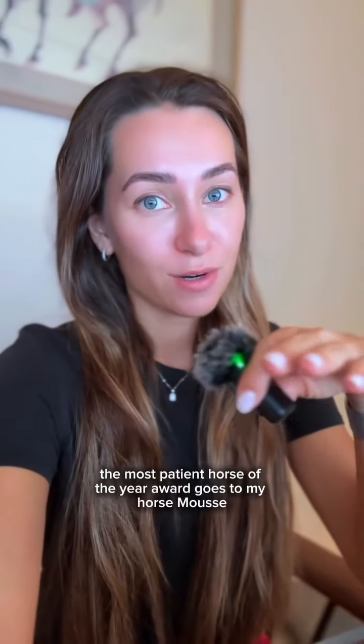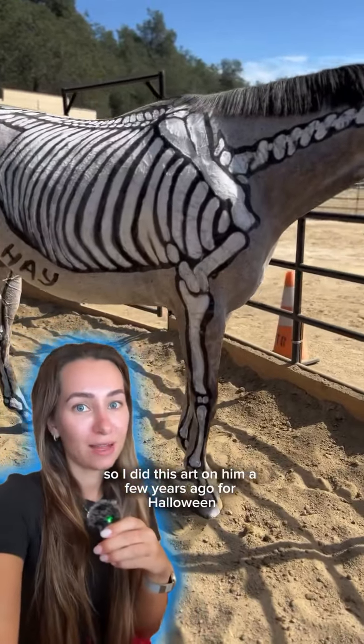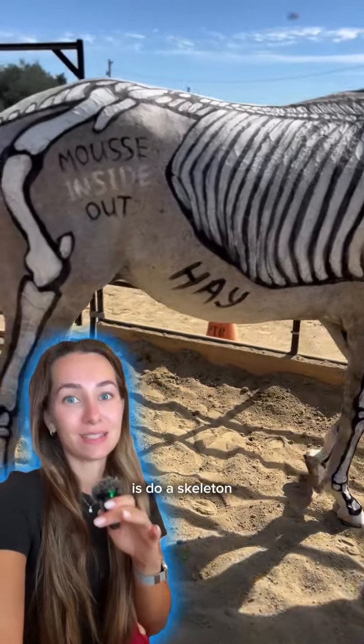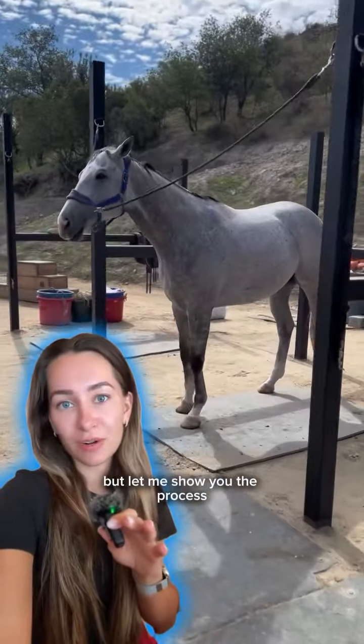The most patient horse of the year award goes to my horse Moose. I did this art on him a few years ago for Halloween and I still think it's one of the best things to do on Halloween — paint a skeleton. Especially on a horse, because when they move it looks incredible. But let me show you the process.